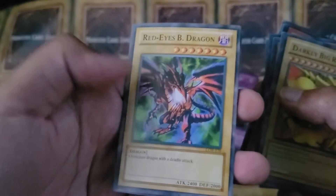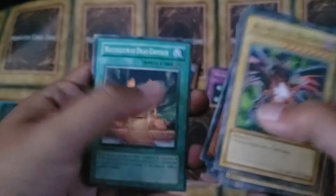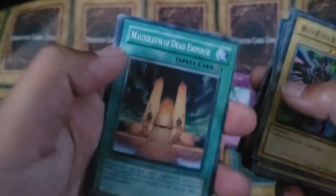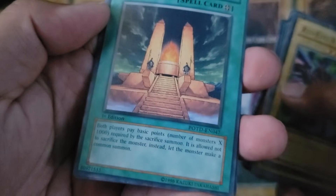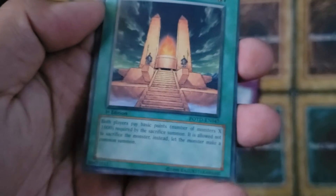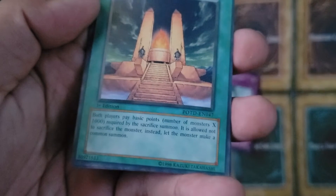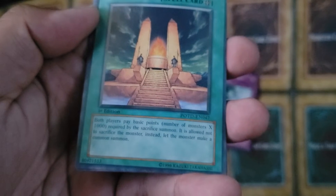Then we got Red Ice Bee, another one — the alternate art from the PC Joey. We got Mausoleum of Dead Emperor, so this is probably like the original Japanese name. 'Both players pay basic points' — okay, what are basic points? 'Number of monsters X 1000 required by the sacrifice summon. It is allowed not to sacrifice a monster. Instead, let the monster make a common summon?'